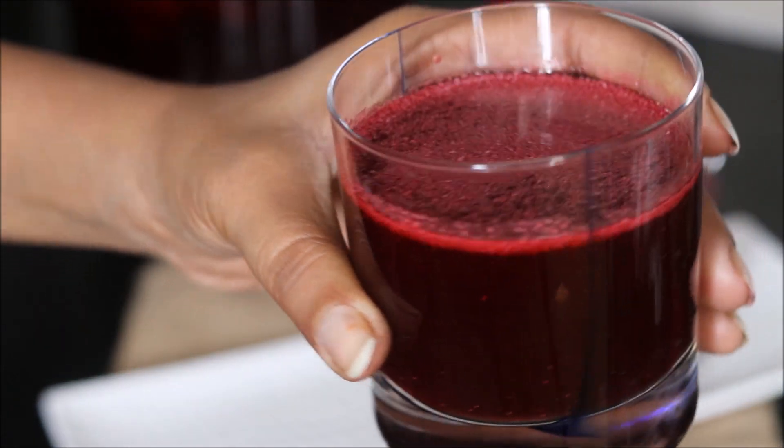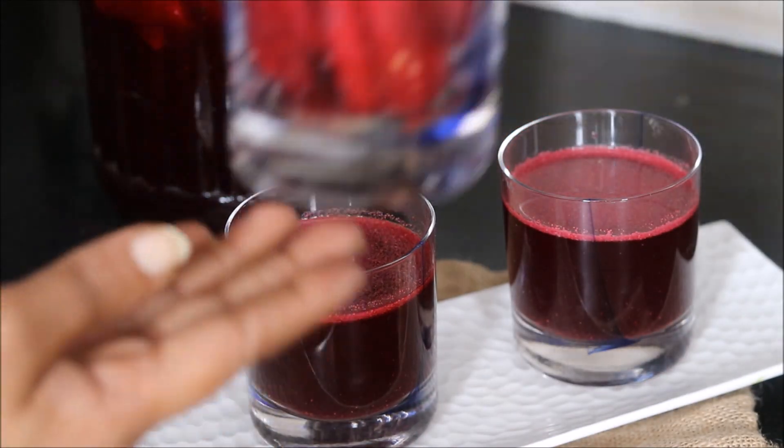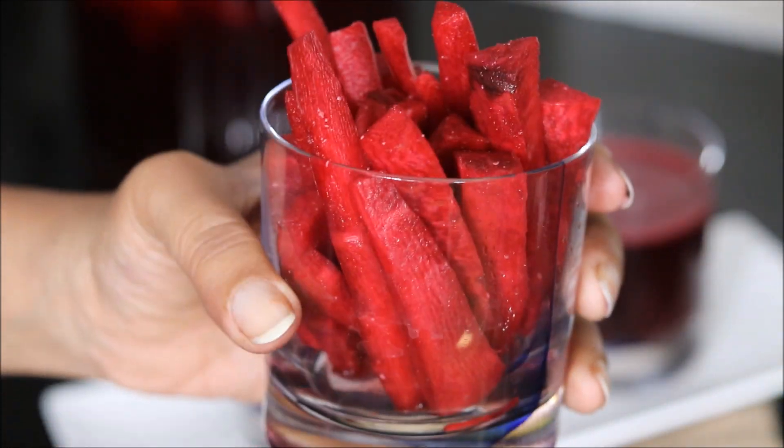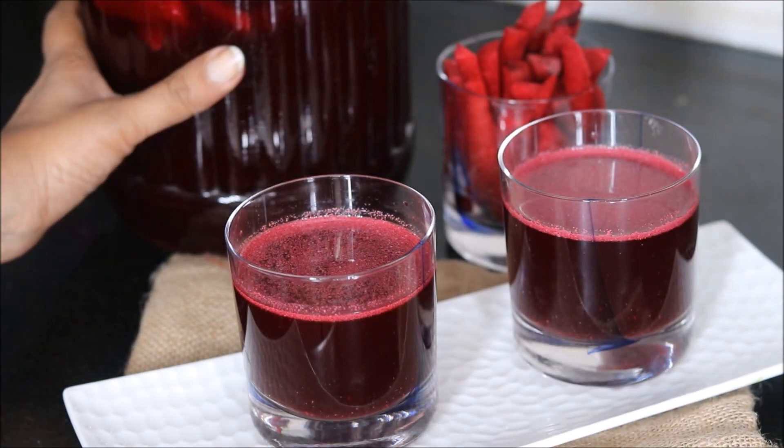This is a perfect drink for your gut. It helps in digestion and it tastes super awesome. Also, once you strain the Kanji, do not discard these black carrots — you can make very tasty pickles using them.